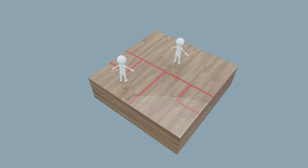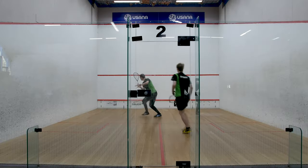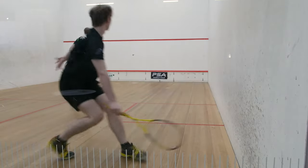This drill is called Boast and Drive. Player 1 stands at the front of the court while player 2 is at the back. Player 1 will hit a drive down both side walls and player 2 will be returning the drive with a boast.